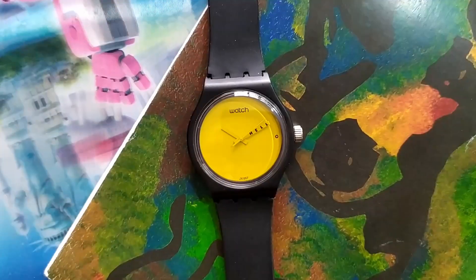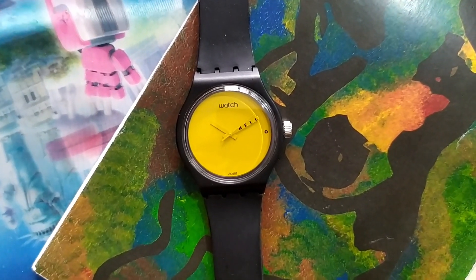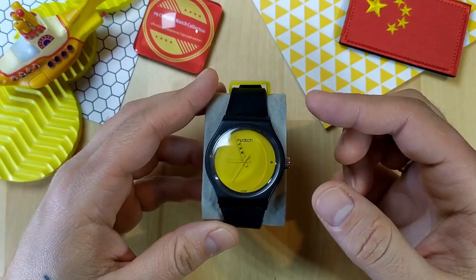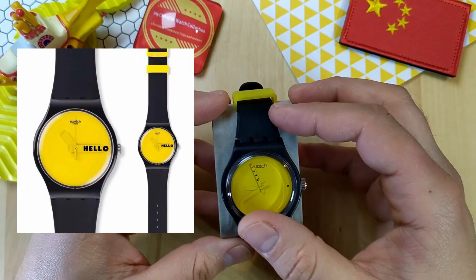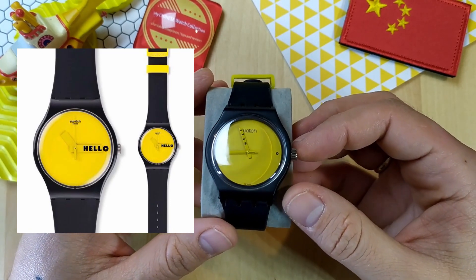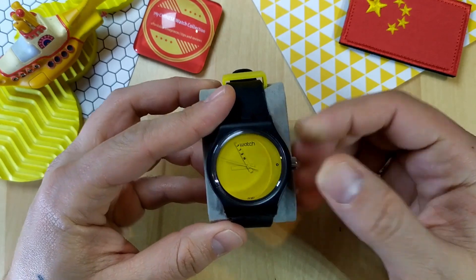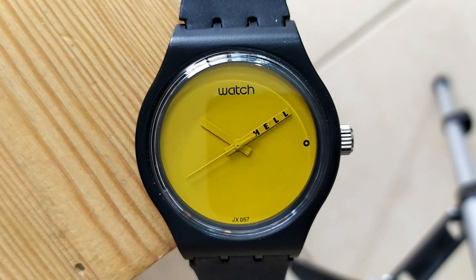Today we're taking a look at a watch that for me symbolizes what My Chinese Watch Collection was always all about. It's a proof that a watch doesn't have to be expensive for you to enjoy it. It's a homage to a Swatch watch that was a limited edition and is already sold out — the Swatch SOUB120, also known as Ciao Tutti. It costs less than three dollars.